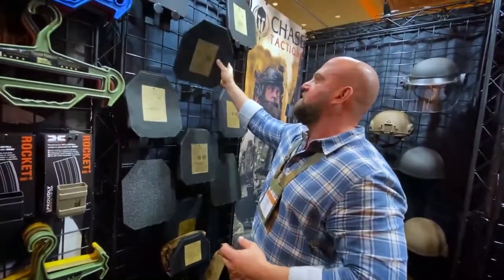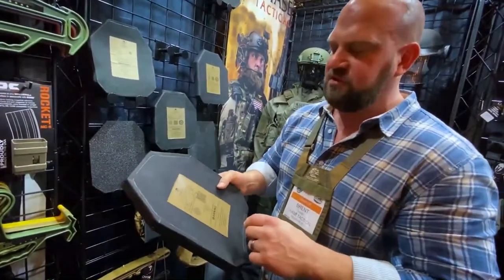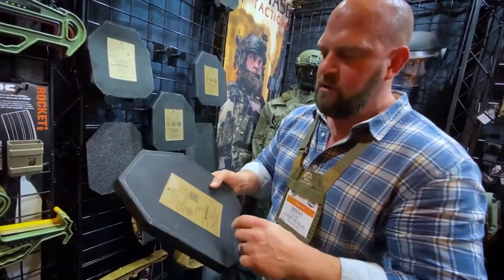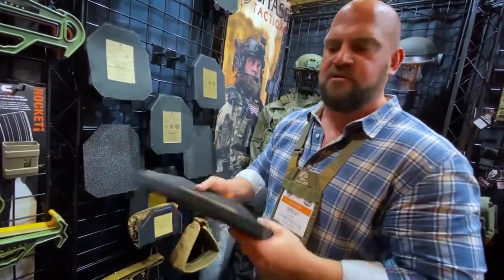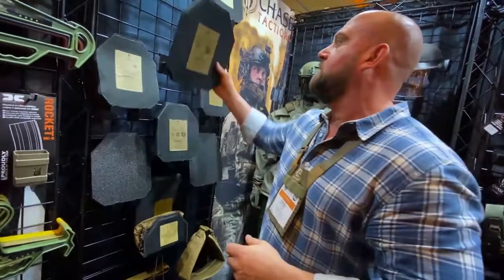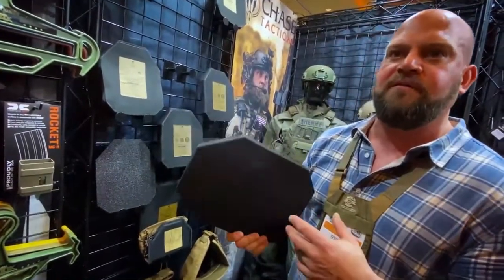We have a high-end RSTP plate — standalone. Stops M855, SS-109, and the M855A1 round. 10-by-12 shooter cut. Very lightweight, just under 4 pounds. So that will stop armor-piercing? Yes — armor-piercing in the new M855A1 army round.